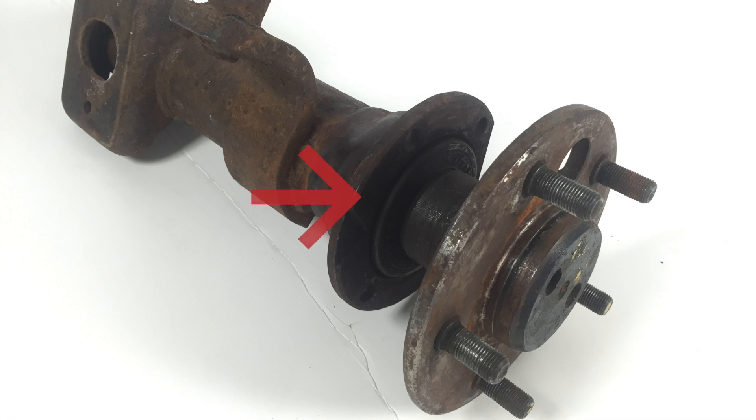Axle standoff is the measurement from the front face of the housing to the front of the axle flange. This measurement is critical as it dictates where the brake caliper will line up over the rotor.